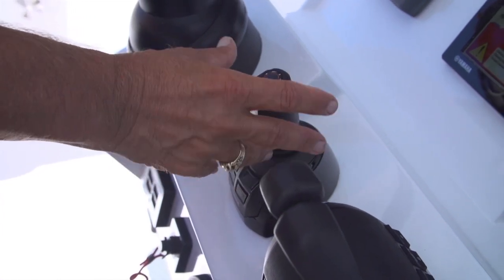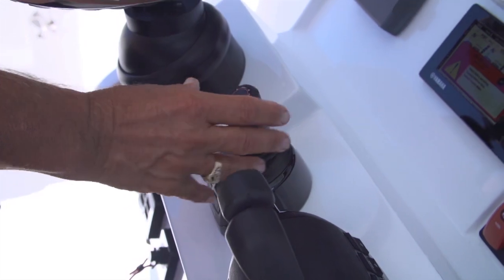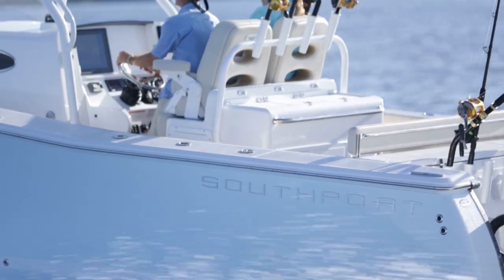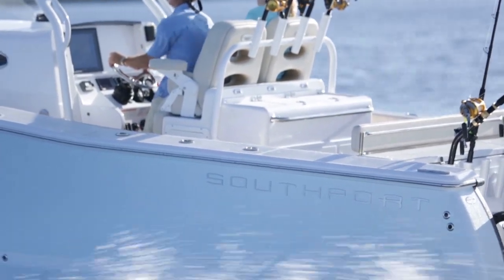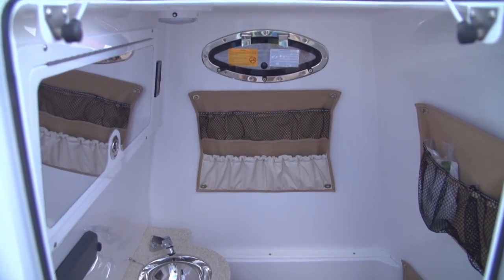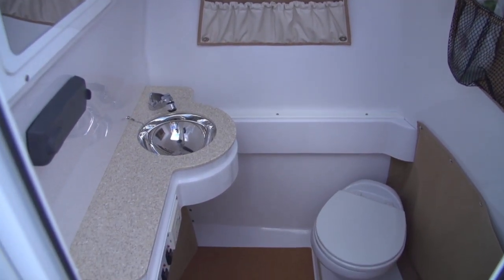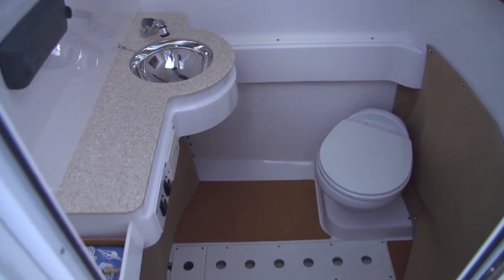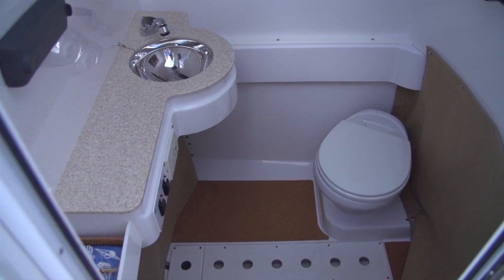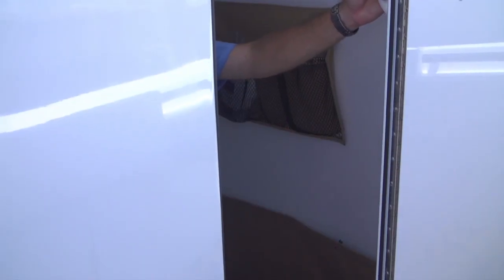They've also done a great job in the rigging department with a joystick, which is starting to appear in many larger boats. Even for an experienced captain it makes docking much easier, and for a novice it can keep him out of trouble. Inside the console is one of the nicest interiors around — a real head, lots of storage, a granite-look countertop with a built-in sink, and full standing headroom inside.